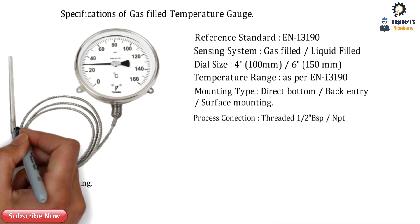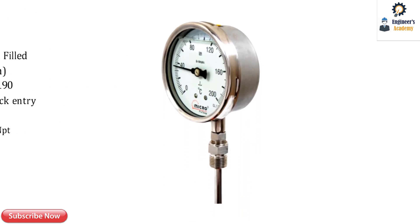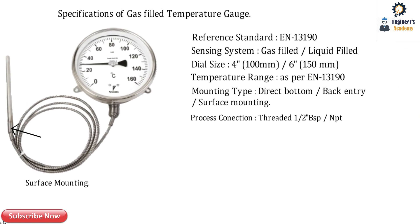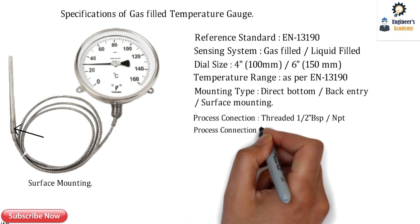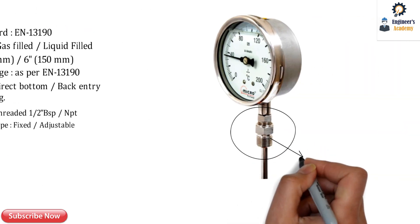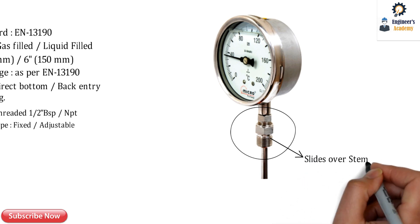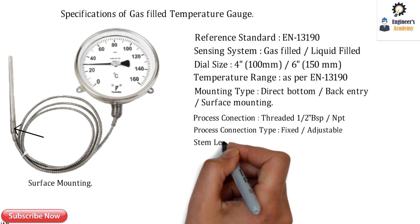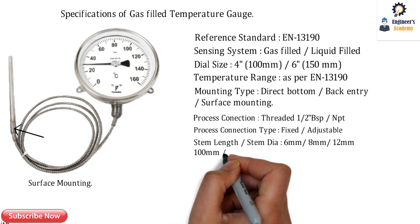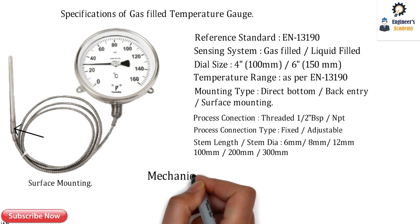Here you can see the ACF — the adjustable compression fitting — which is the process connection of the gauge. The process connection type can be fixed or adjustable. The ACF slides over the stem of the temperature gauge. The stem diameter can be 6mm, 8mm, or 10mm, whereas the stem length varies as per the requirement.